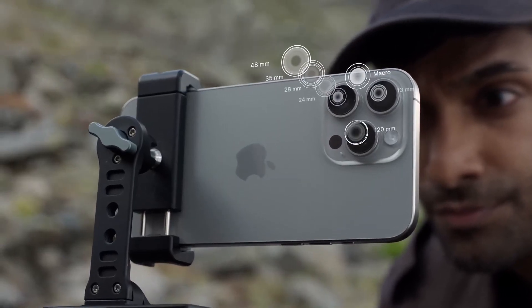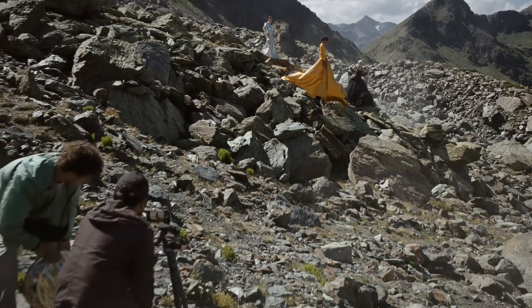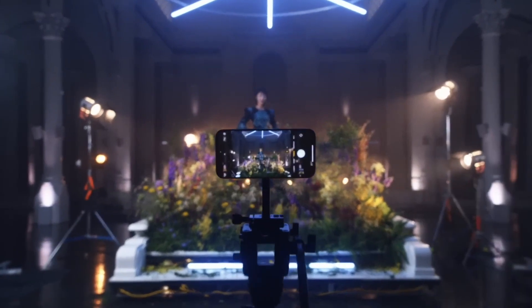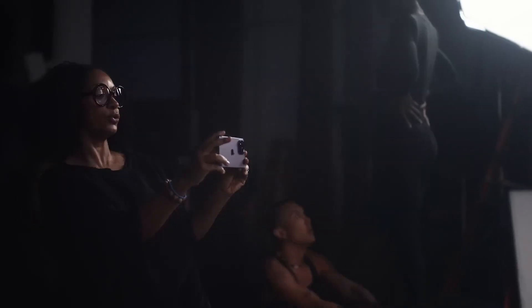Apple upgraded their telephoto zoom lens from 3x to 5x, and it's only available in the 15 Pro Max models. But to be honest, I never used my 3x zoom lens on my iPhone 14 Pro ever. So what makes me think I'll be using this new 5x zoom lens? This upgrade doesn't make any sense to me.